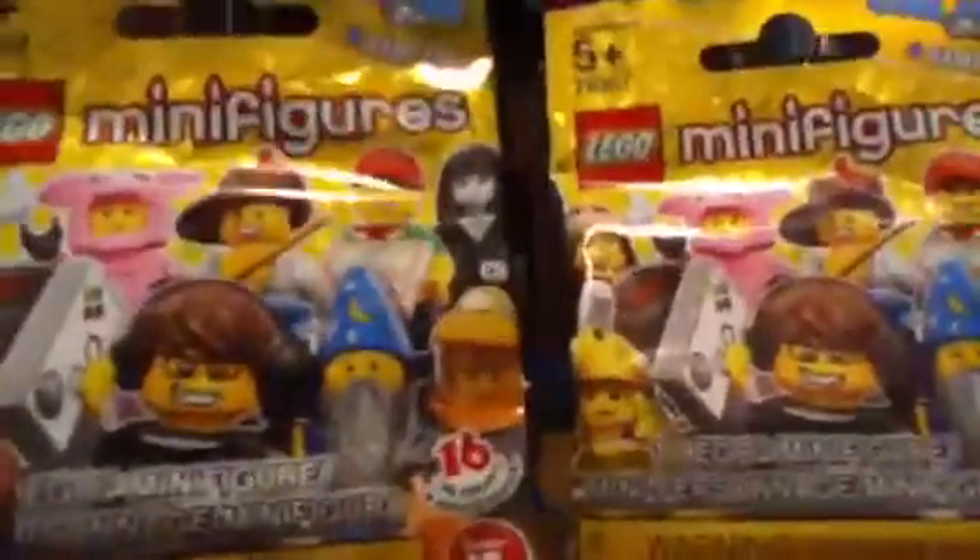Hey guys, I've got a brand new pack opening of 2 Minifigures. I went to Five Below and just grabbed 2 quickly.